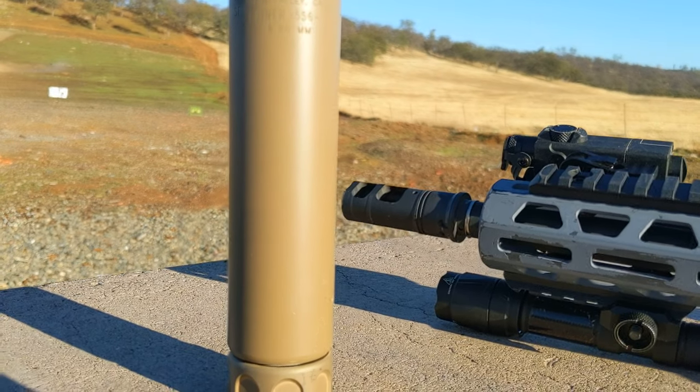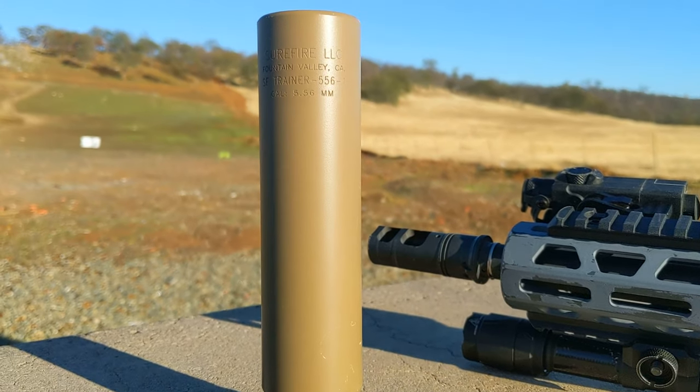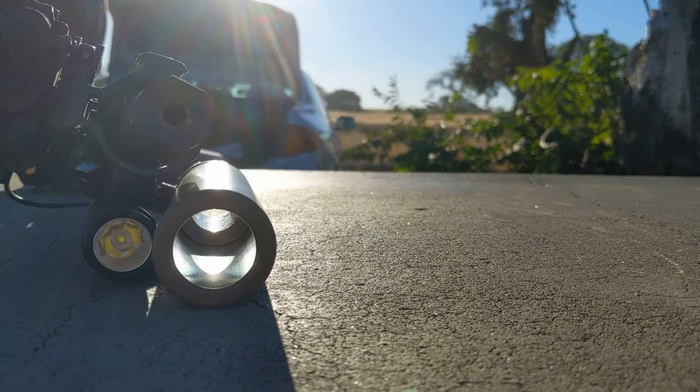This is the Surefire SOCOM Fast Attach Suppressor Trainer. This was the first thing I bought with money earned through YouTube ad revenue, so it's thanks to you guys that I was able to buy this cool thing to play with.